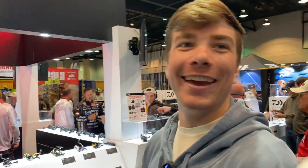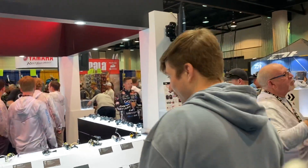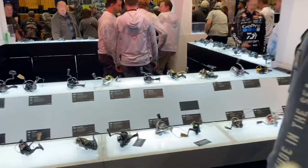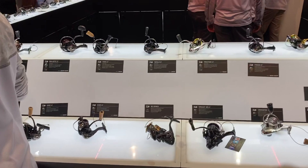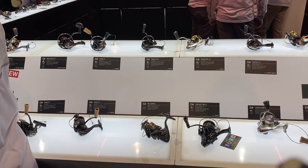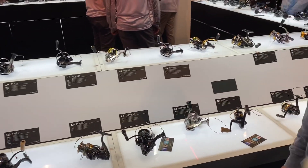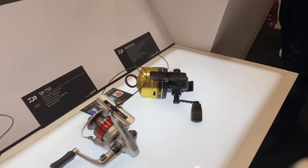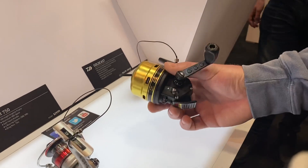Hey guys, it's Josh, and I'm here with Joe at the Daiba booth. We're just walking around the Bassmaster Classic, all the new cool stuff. I saw a lot of this stuff in Japan, but it's finally coming out here in the U.S., and we're super psyched about that. Joe's super hyped for this SpinCast reel right there — red hot.